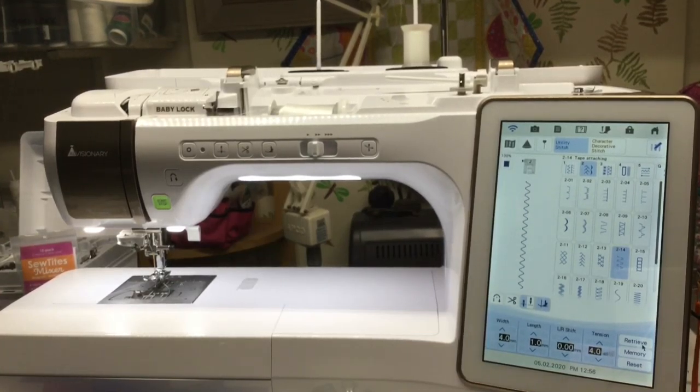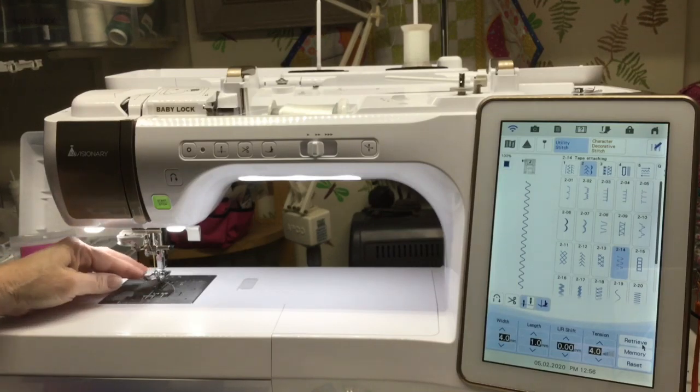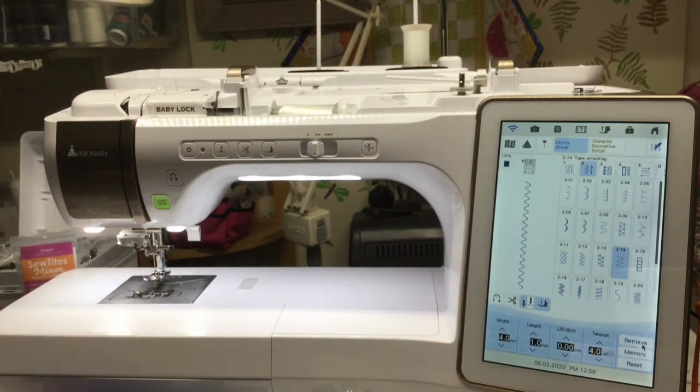Hey everybody, it's Julie from Sew Creative. I just wanted to reach out to all my Solaris and Destiny Club ladies and say hey. I was going to do a quick little tutorial on some heirloom stitching. If you have the Solaris inspiration guide, there is an entire section on heirloom stitching in there with detailed instructions on how to do what I'm going to show you today and many other heirloom stitching techniques.